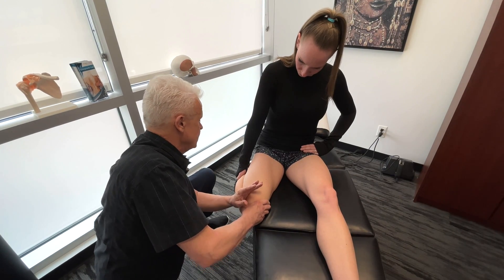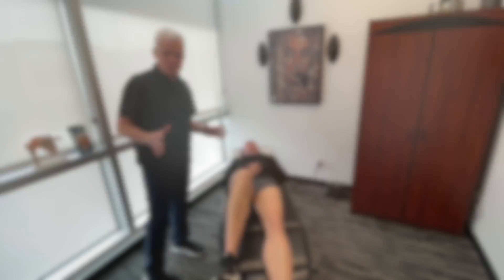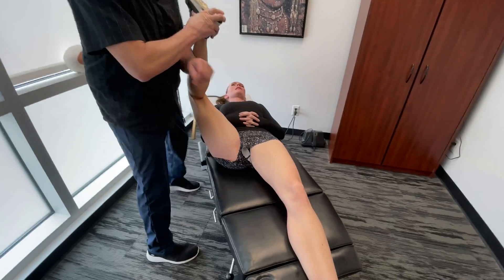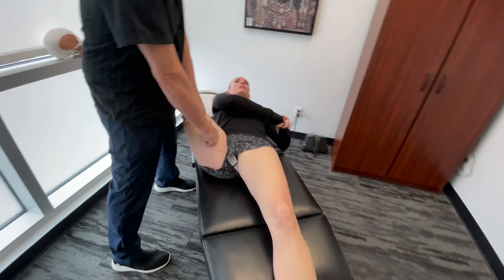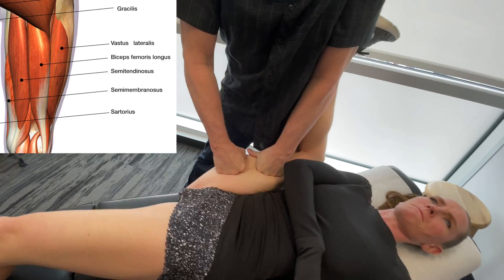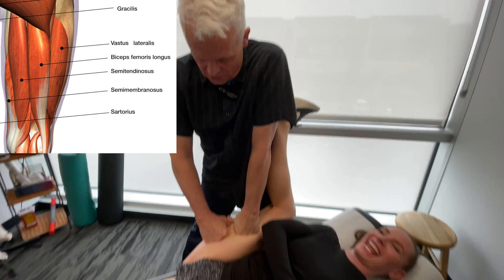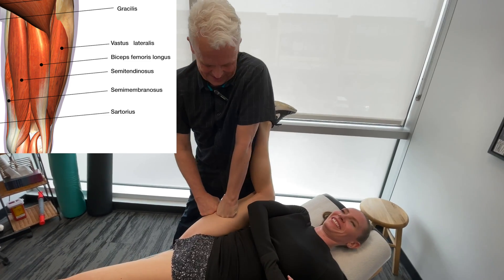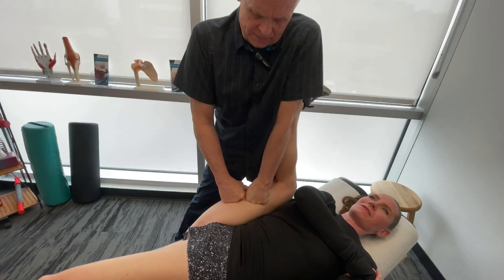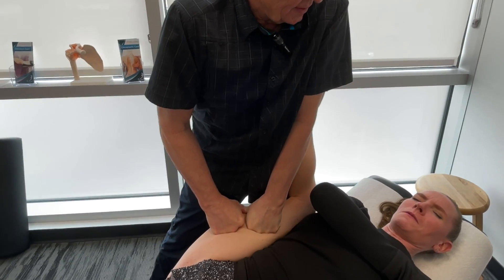Now we're going to move on to the hamstrings. I'll just get you to lie back here. We'll actually move on to the adductors and work our way down the leg. I'm just going to get up and work through the semimembranosus, semitendinosus, and biceps femoris as we get lateral. That's pretty tight. As we work through this area, we're going to feel something, hold, and release.